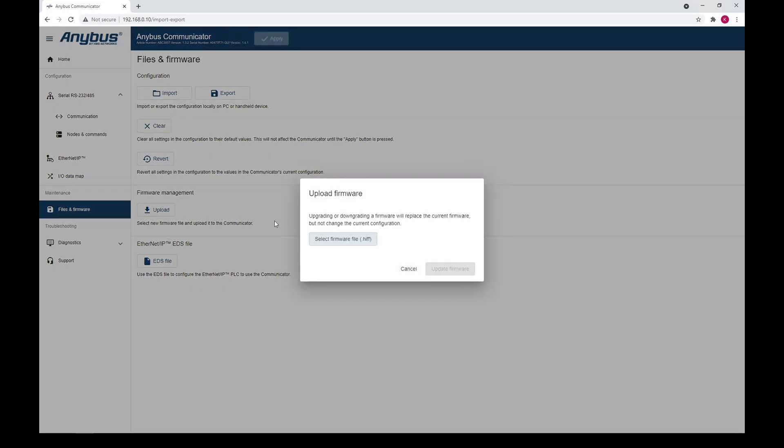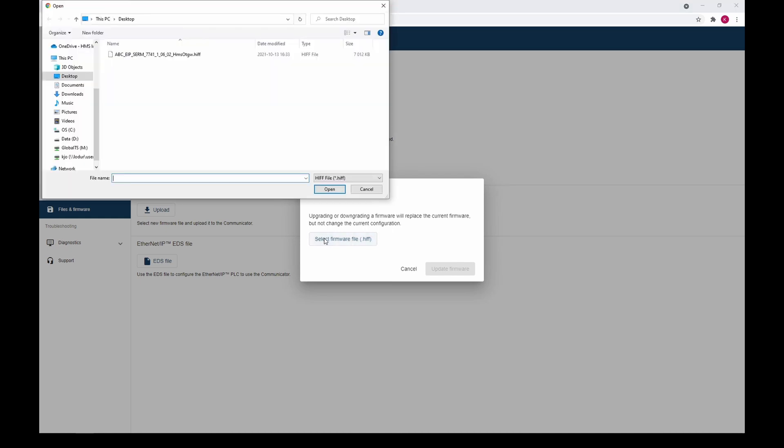Click the Select Firmware File button. Browse to the firmware file and click Open.